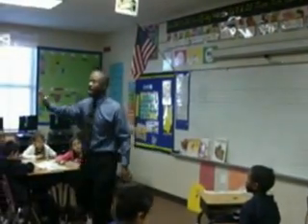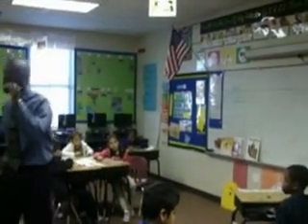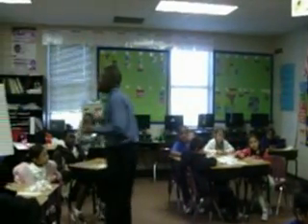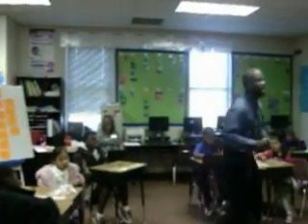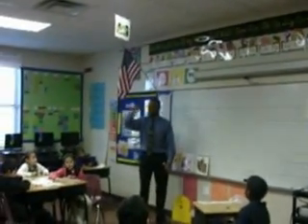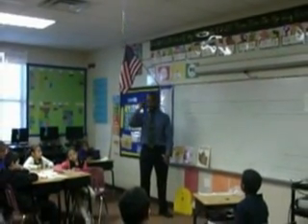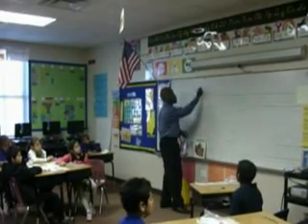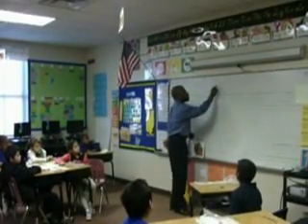Now, when you do skip counting, boys and girls, skip counting makes it quicker. So instead of going 1, 2, 3, 4, 5, 6, 7, 8 — when you skip count, you'll do it like this. Just follow me, and then we're going to do it together. All eyes on me. You'll go 2, 4, 6, 8.